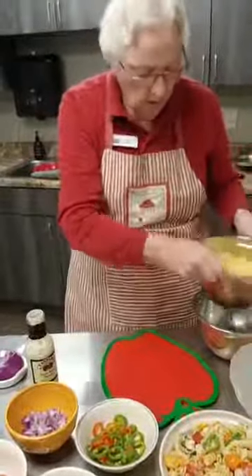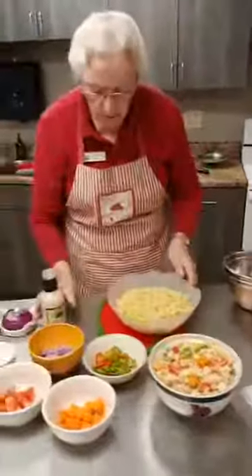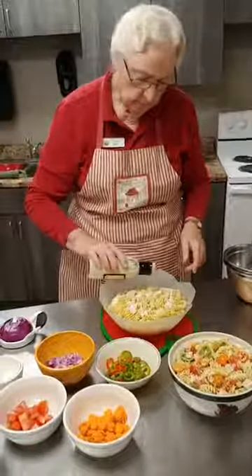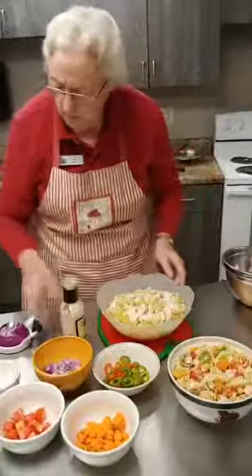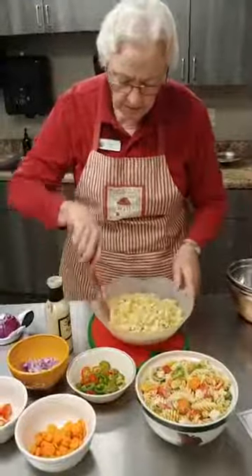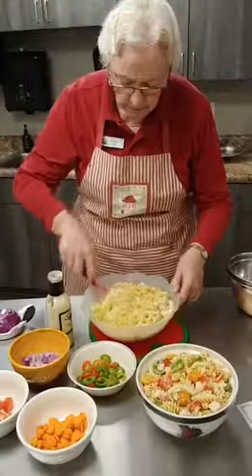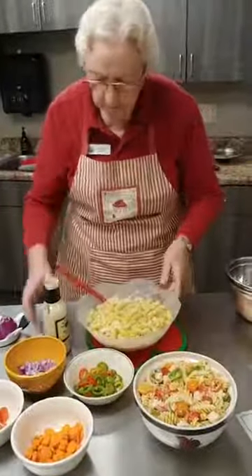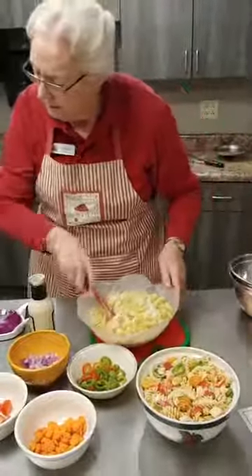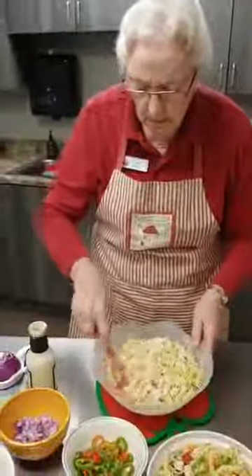First of all, I put the pasta in the bowl. The recipe calls for about three-fourths of a cup of the bacon ranch dressing. I like to put a little bit in there and kind of stir it around before I put my vegetables in, to get those noodles coated pretty good. It takes about three-fourths of a cup of the bacon ranch dressing.